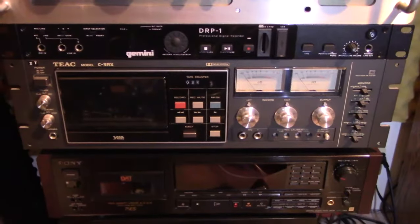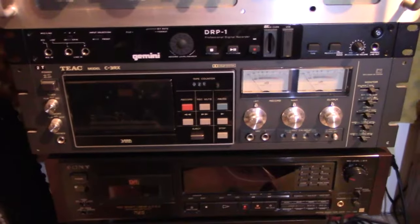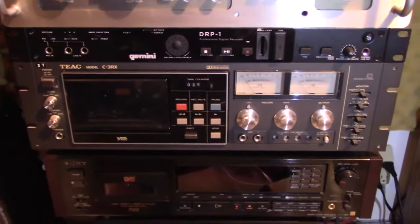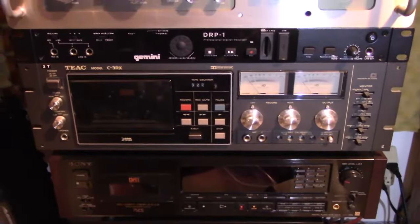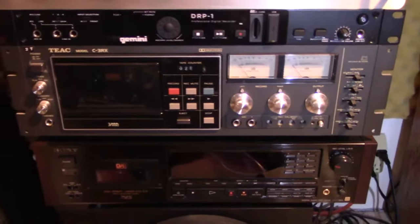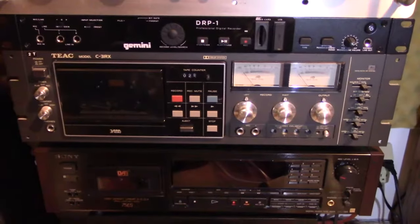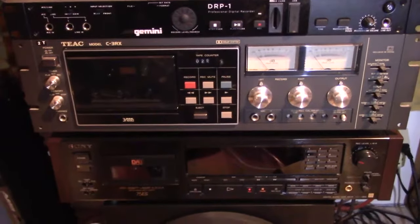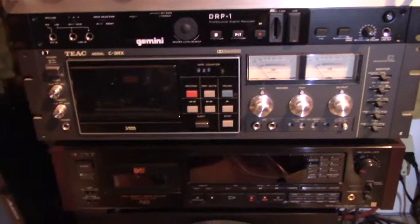Hello YouTubers, Hemitechnoid here and we're back in the digitizing studio with the TXC3RX. I just want to give a quick little update. I'm just about ready to start tearing into this guy and replace its belt, because that's what's wrong with it. The old belt went to goo, turned gooey and got all over the motor wheel, and I've got to get in there and tear it out and clean up.